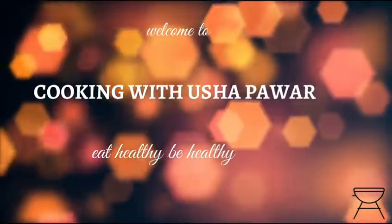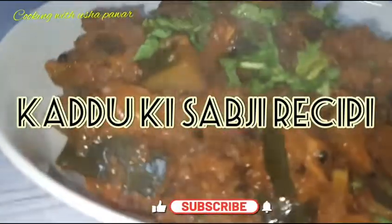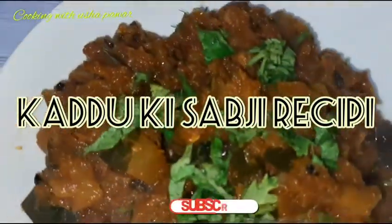Hello everyone, welcome back to my channel. Hope you all are doing great with your friends and family. So here I am with another recipe of qaddu ki sabji. Today we will make halwaite, so let's start the recipe.